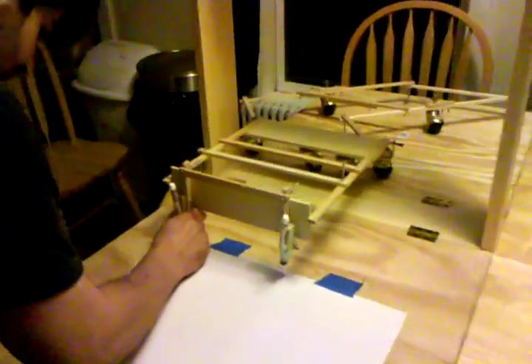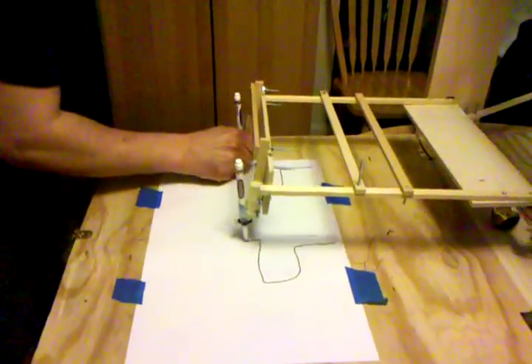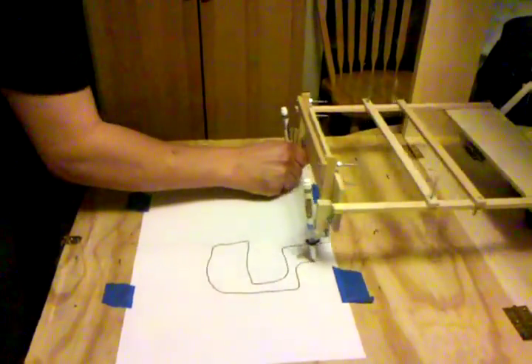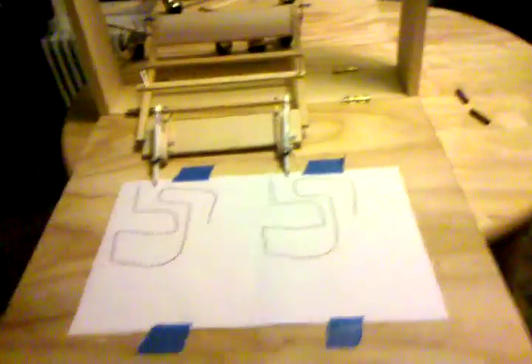So if I write a straight line and then a squiggly line and want to keep going, it should be able to copy the exact thing. And this is what Thomas Jefferson used to make all his original duplicates, so we know what happened in the Revolutionary War.